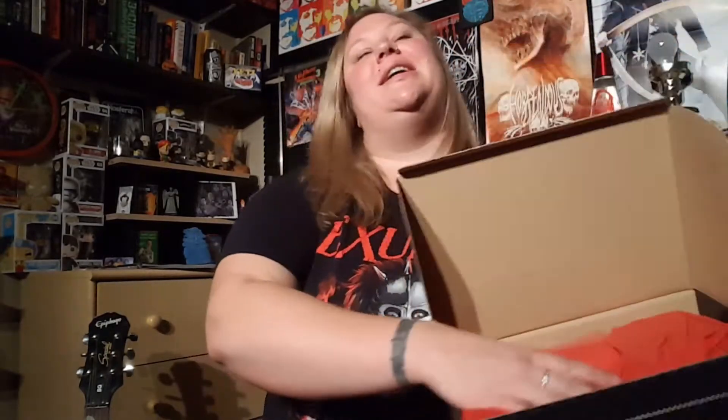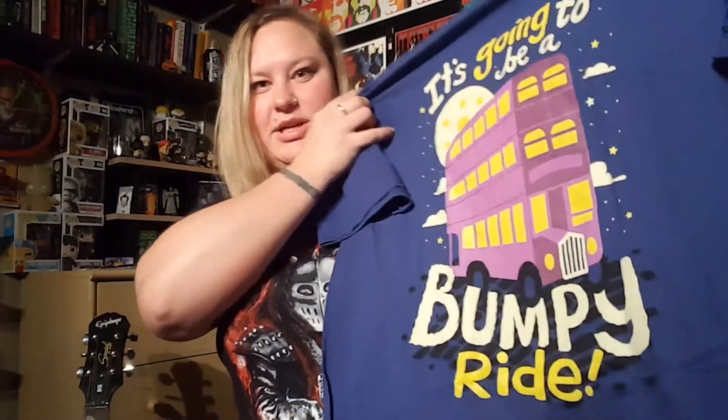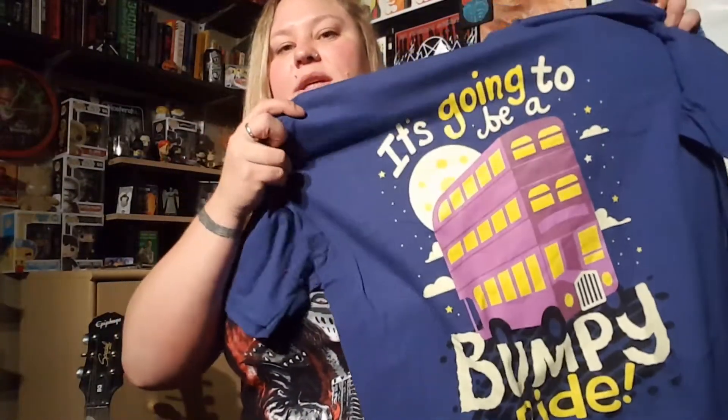I've got this fun little tab right here so hopefully I don't screw that one up. When you first open it, this is what you're gonna see, and you can pick different houses — I believe I picked Gryffindor, so that's probably where the red is. First item for the first box: a shirt. It's going to be a bumpy ride and it looks like it's got the night bus on it. Love the color. Gildan soft style. I think that's definitely something I'll wear — might cut the sleeves and the collar a little, tune it to my own style.